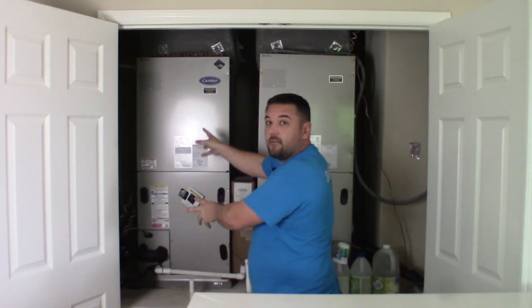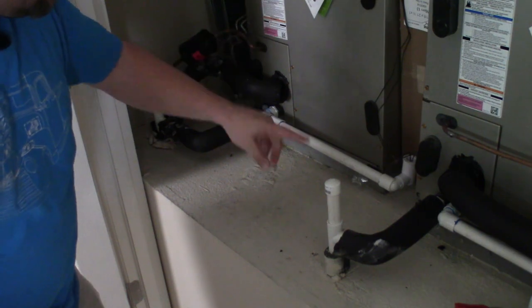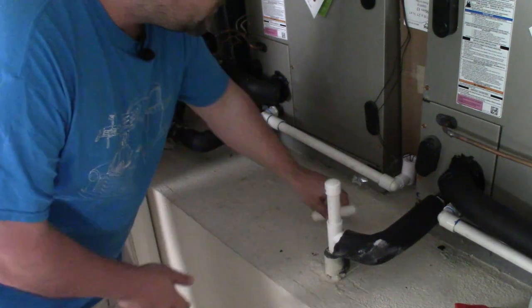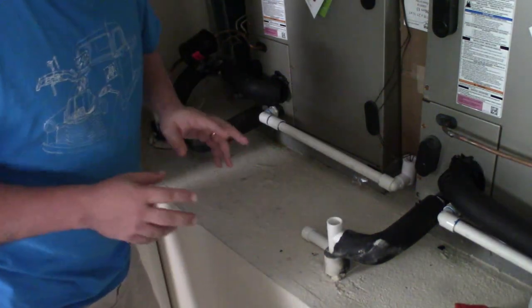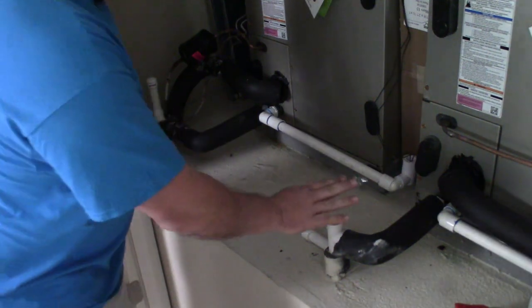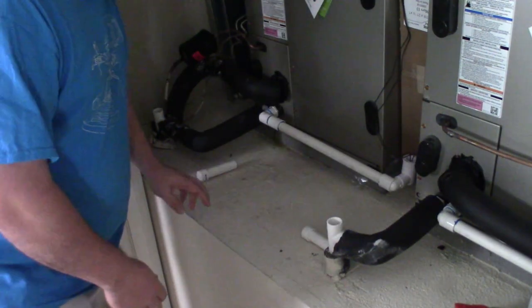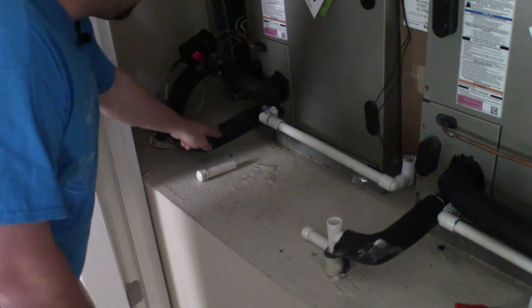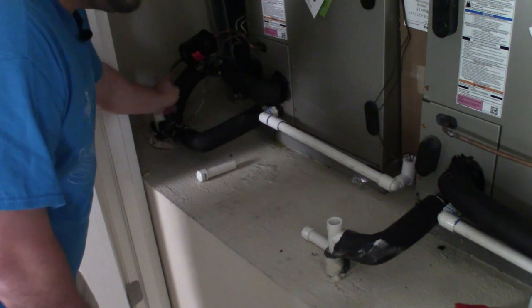I've got an upstairs air handler right here and a downstairs air handler right here. The first method we're going to cover is sucking. Next to each air handler there are these little white PVC lines that run out of the air handler. They've got these little removable caps. What you want to do is remove both of these caps, because when we go outside with the vacuum to suck the junk out of the lines, we don't want these caps plugging things up. Basically how these operate is: when condensation builds up in the air handler it runs down through this white PVC drain line and goes outside the house.